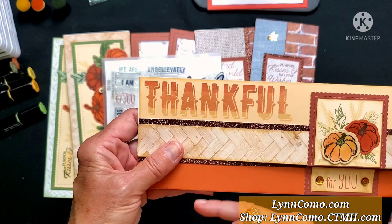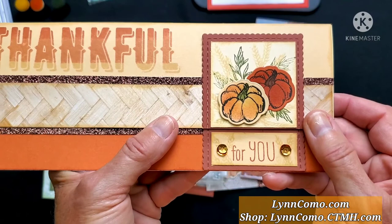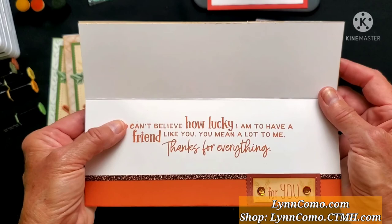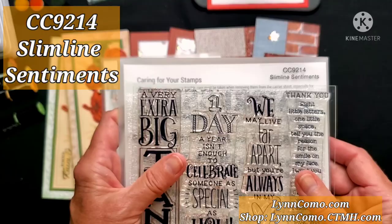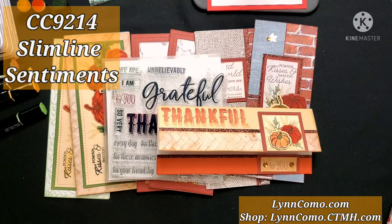I'm doing an ombre effect with three color ink pads — shortbread, papaya, and paprika — and I've also sponged in those beautiful pumpkins, so there's a nice textured look. It's very soft and different from using the markers, which will be done on the next few cards. I've also used the beautiful slimline celebration sentiment stamp set, which is an optional purchase, CC 9214. It's a double stamp set with vertical and horizontal sentiments, so you can pick and choose if you'd like to add it on.